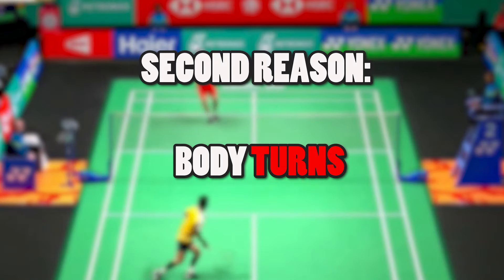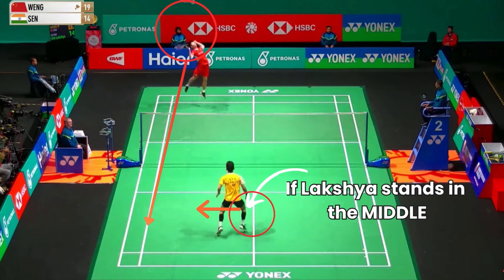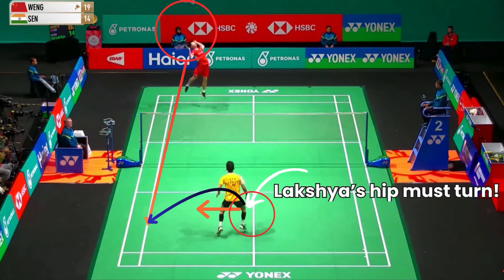Number two, it is difficult to turn for backhand defense. If Wang Hongyang smashes straight down the line here and Lakshya stands in the middle, he must bring his right foot over and turn his hips. This will make it much harder for Lakshya to defend, as the hip turn is one of the most difficult movements in badminton.